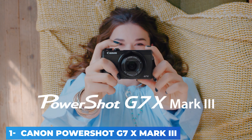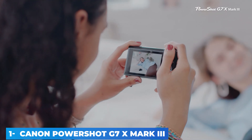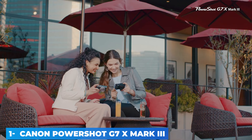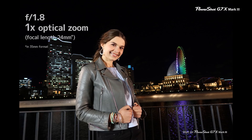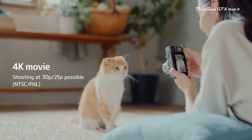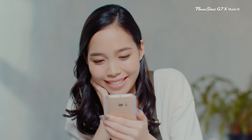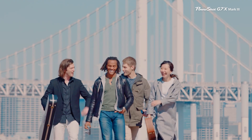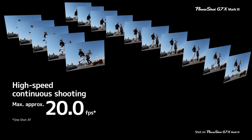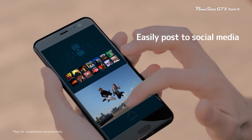The G7X Mark III comes in at 2.4 x 4.1 x 1.6 inches and 10.7 ounces. It's small enough to slide into a pocket comfortably, even though it's thicker than a phone. Materials are a mix of plastic and metal — it's not quite as solid feeling as the G5X, which uses metal in places the G7 doesn't, including the top plate and exterior chassis. But the G7 does have a decent hand grip, one that's better than the flat front used by Sony in its RX100. The zoom lens is a 24-100mm f/1.8-2.8 design, a bit longer than the 24-70mm f/1.8-2.8 in Sony's similar camera, but shy of the G5X Mark II's 24-120mm f/1.8-2.8 range.